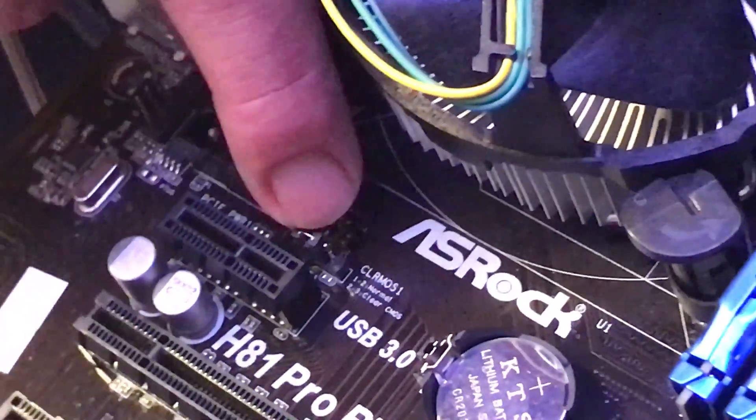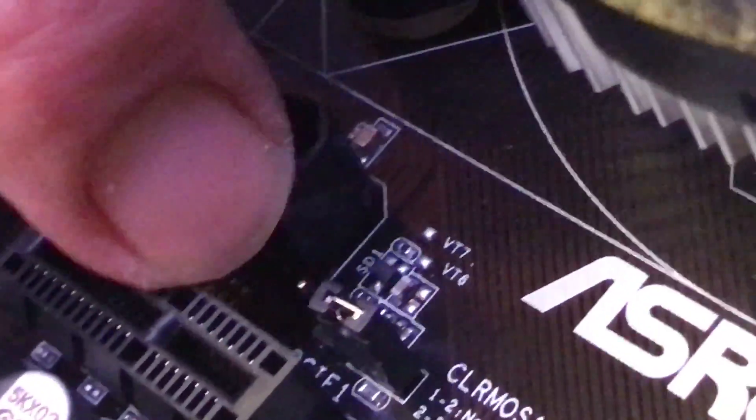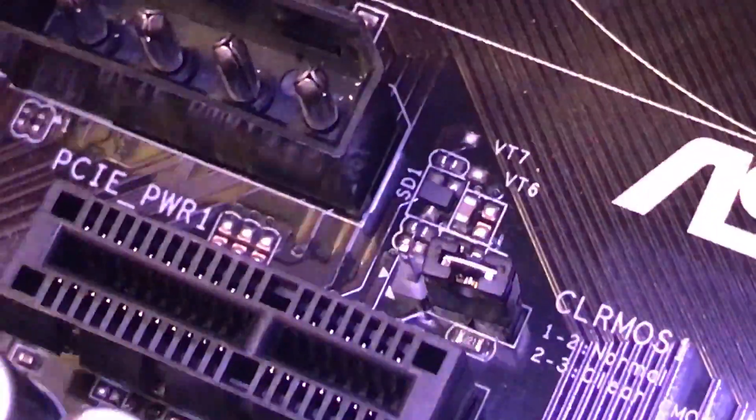If we look here, our jumper has three pins and notice they're on the two closest to our power slot. We're going to pull that up. Right now it's enabled, so I have that pulled up — see that's our jumper. I'm just going to move it over one slot so now it covers the other two pins. This first one closest to the power is now open. You really want to do that for about 15 seconds or so.